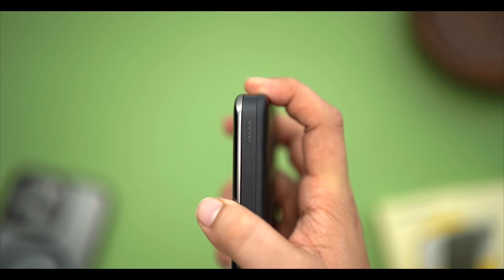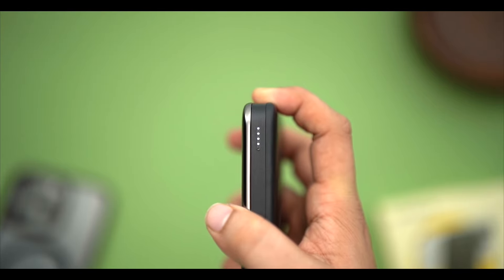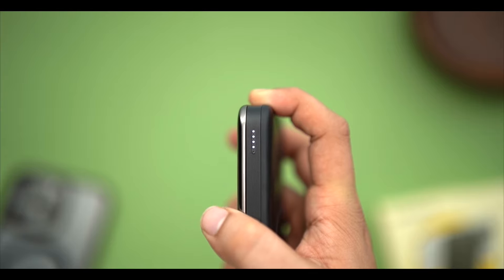You get one Type-A port and one Type-C port. There is also a button on the side — when you press it, you get LED light indicators showing the battery level. The four indicators represent 25%, 50%, 75%, and 100% charge levels.